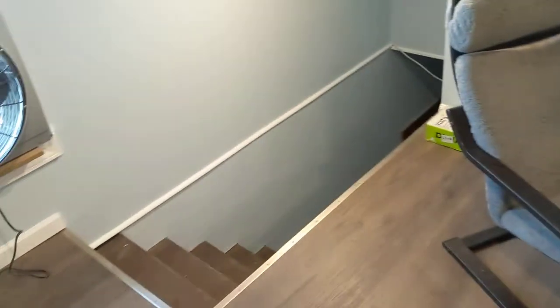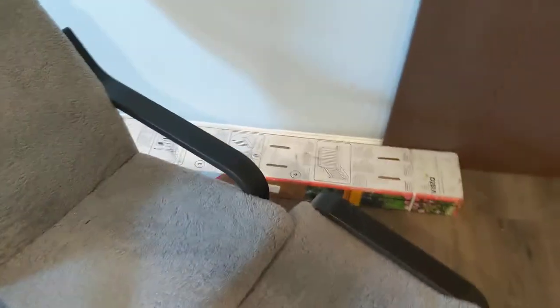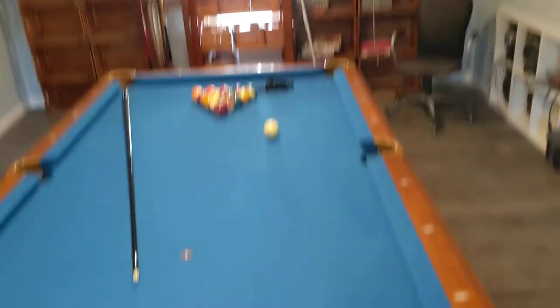I have vinyl plank flooring on the floor, so I turned an unused space into a functional space. I'm going to put a railing here — I already have it, I just need to install it. I'm also getting estimates on installing a ductless AC system in this space. And that's it — peace.